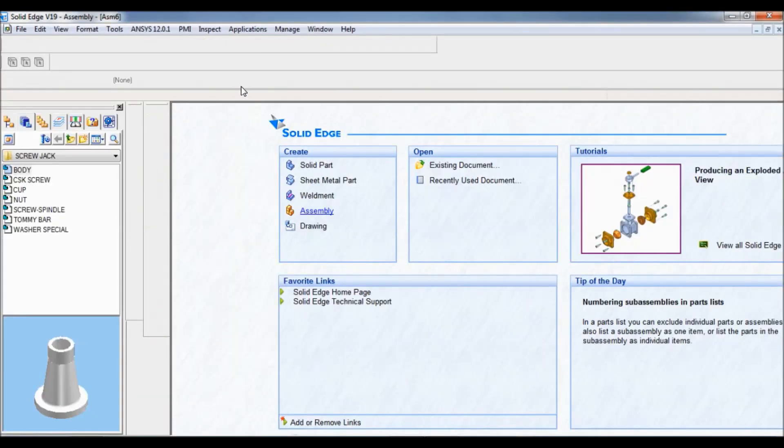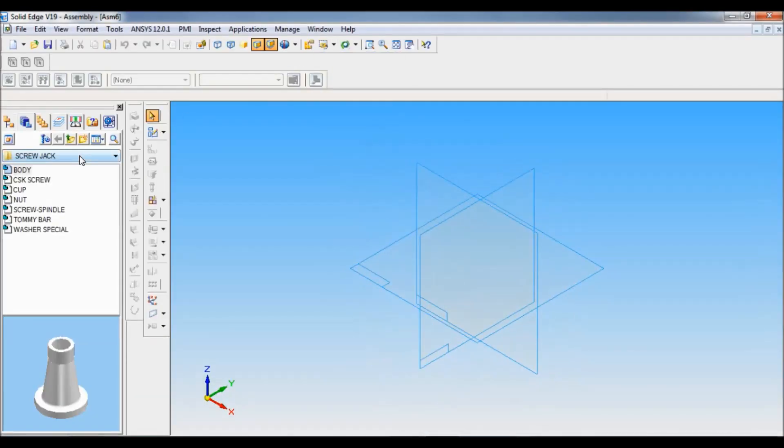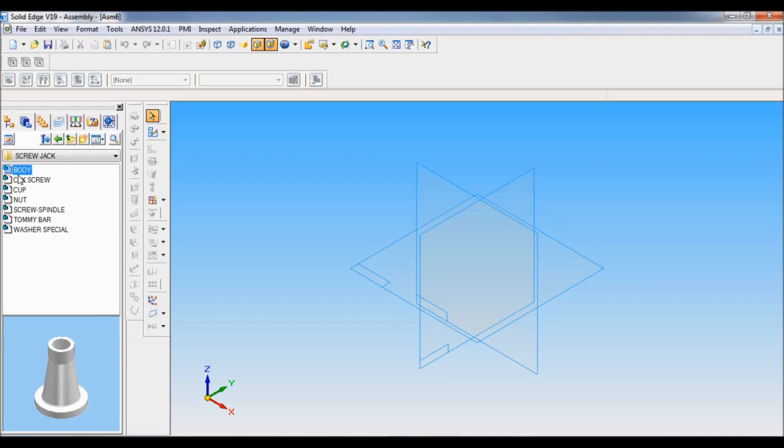Set as ISO. Now we have to pull down the parts. Click here, then go to your drive where you have saved the subassembly, then Assembly > Screw Jack. So these are all the parts of the screw jack.